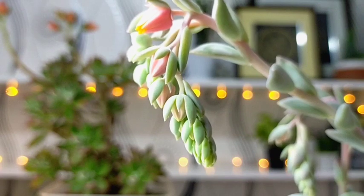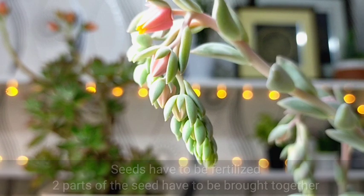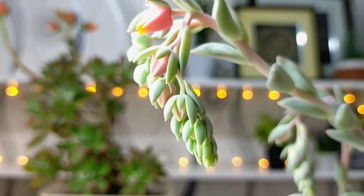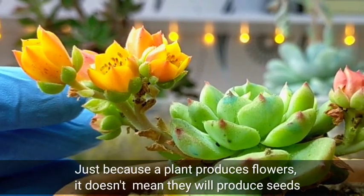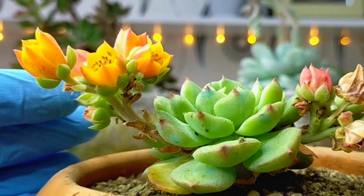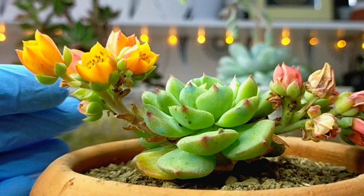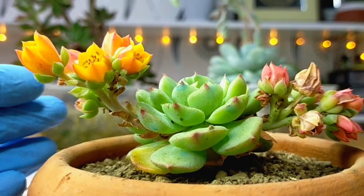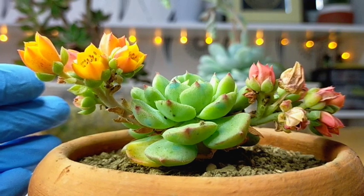First of all, our seeds need to be fertilized — and I'm not talking about plant food or fertilizers, I'm talking about pollination. It doesn't mean that once our succulents produce flowers they will automatically give us seeds. They have to be pollinated first for them to produce their own seeds.